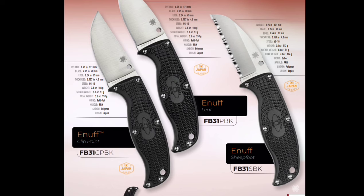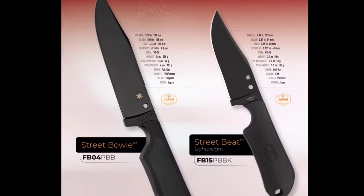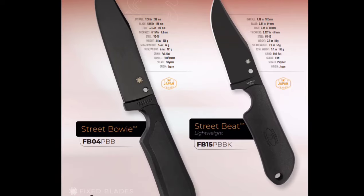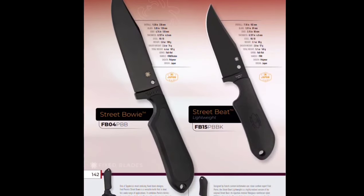These Enuff knives — the Enuff looks kind of sweet actually. It's the only time I think FRN looks cool. If that's VG10 and they charge you more than like 80 bucks for that — it's a fixed blade, it's so much easier to make than a folder. You don't have to work with tolerances the same way. Street Bowie — that does not look street legal, it's almost five inches long. The Street Beat looks kind of cool — I could see that, that's a cool knife.